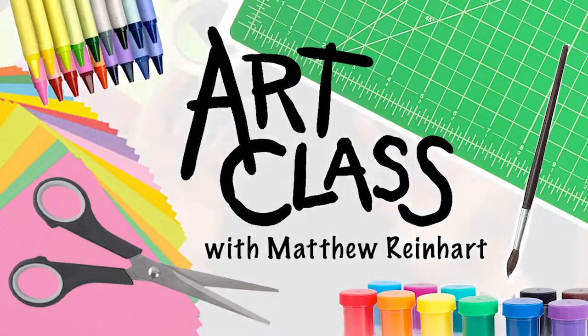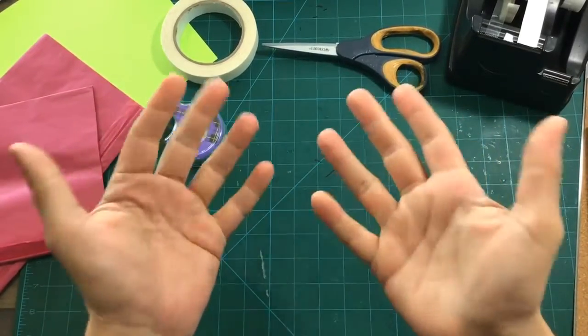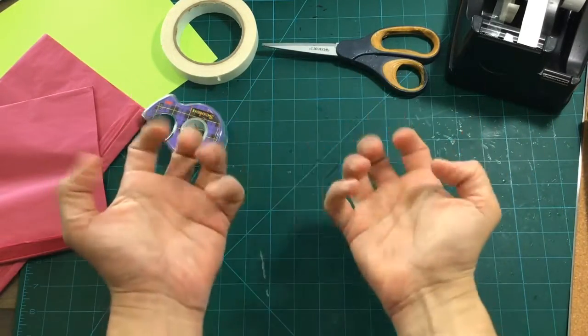Hey everyone! It's Matthew Reinhardt here and I'm back doing art class. I took a little time off because I was really, really busy with some other work. Sometimes we all need a little vacation. But we're back! We're back with doing art class!